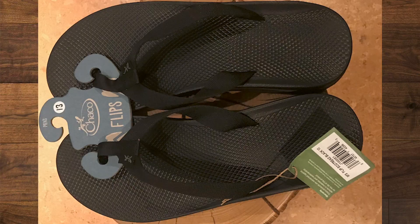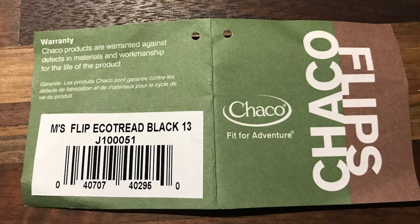Hey, this is Boyd here for another Big Man Reviews video. Today we're going to talk about Chaco Flip Flops, or as they call them, flips. These are the Men's Flip Eco Tread in Black, size 13.